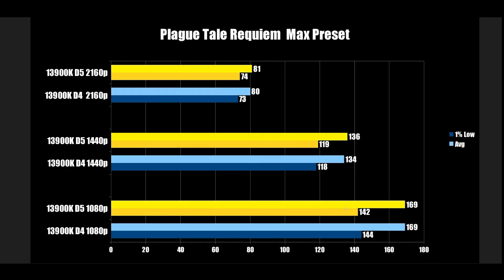Plague Tale Requiem: at 1080p, DDR4 actually comes in at 144, beating out DDR5 at 142 — again, just run-to-run variation. At 1440p, 118 vs 119. At 4K, 73 and 74. Essentially the same across the board.